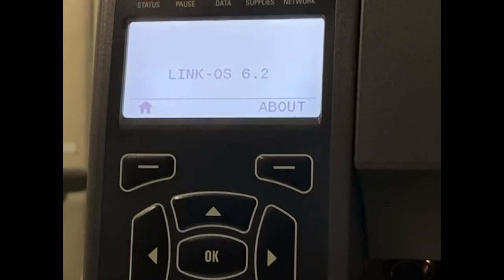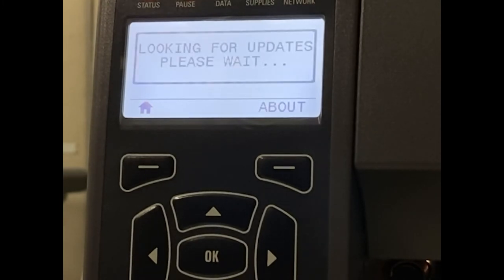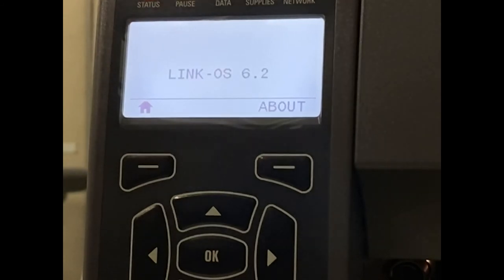And now we're back to the main ready screen of the printer, and it says Link OS 6.2, which is the latest Link OS version for this. It double checks to make sure that there's nothing else on the drive, and tells us that the mirroring is done and finished, and we're back to the main screen.